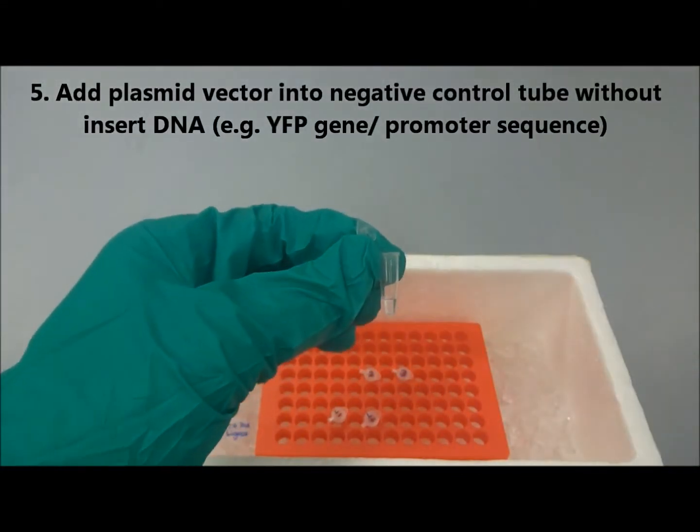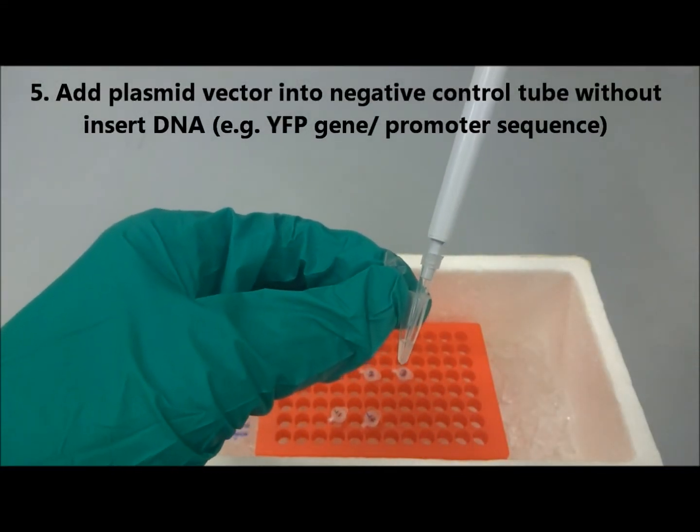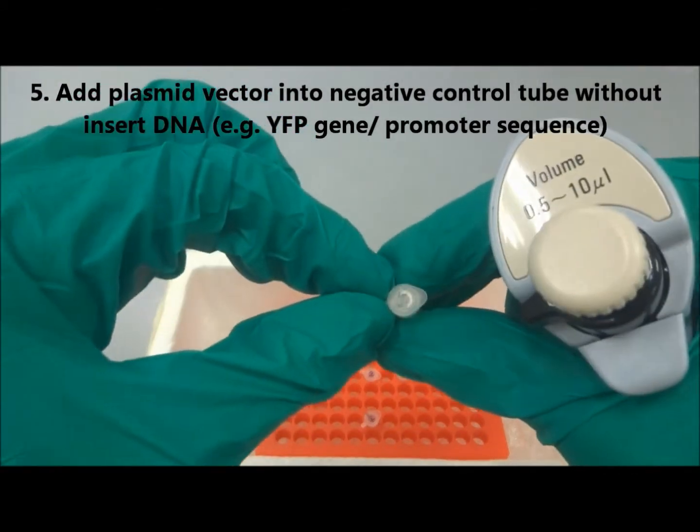Next, add the plasmid vector into the negative control tube without other DNA fragments.